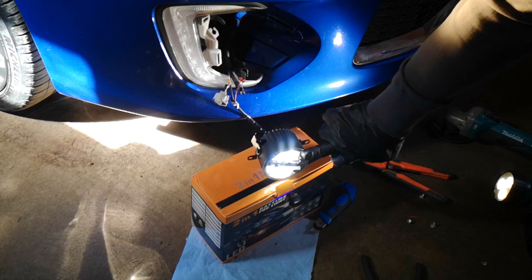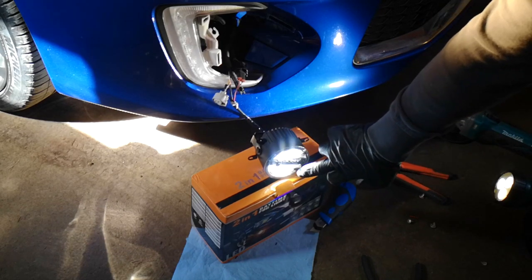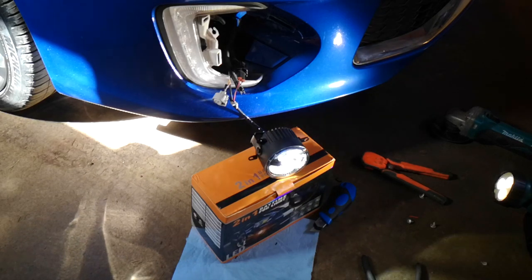As you can see, this is the daylight — the daytime running light is on. Now I'm going to turn the fog light on as well.